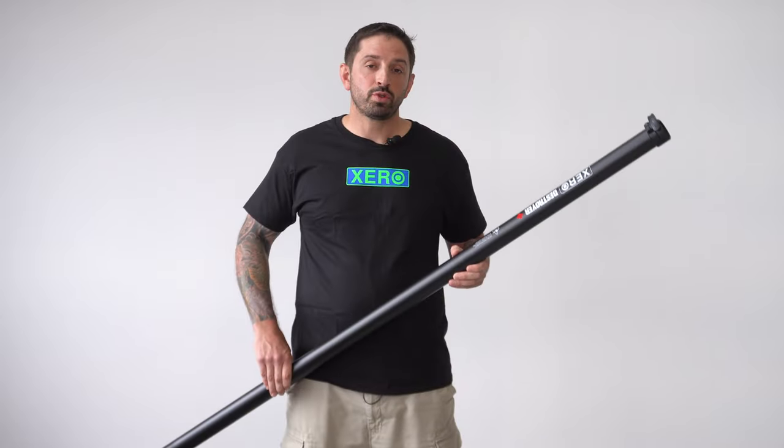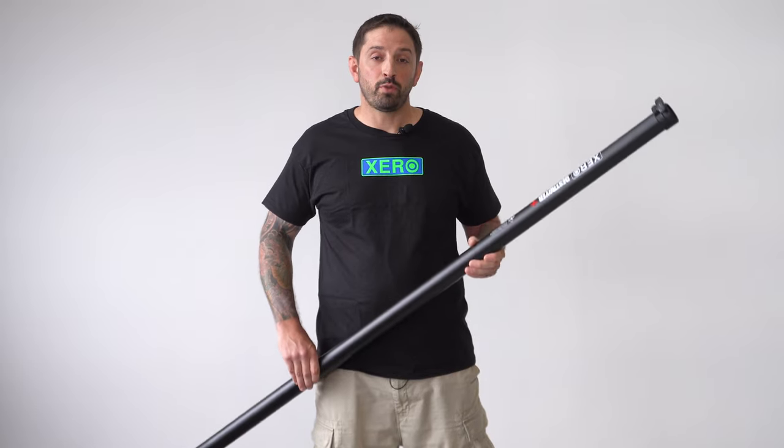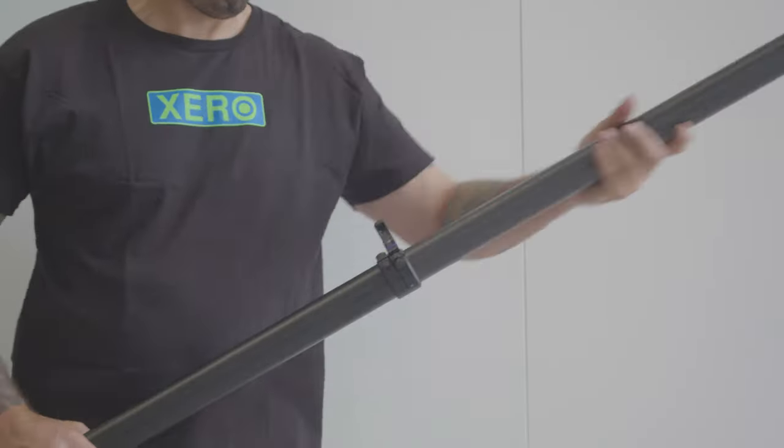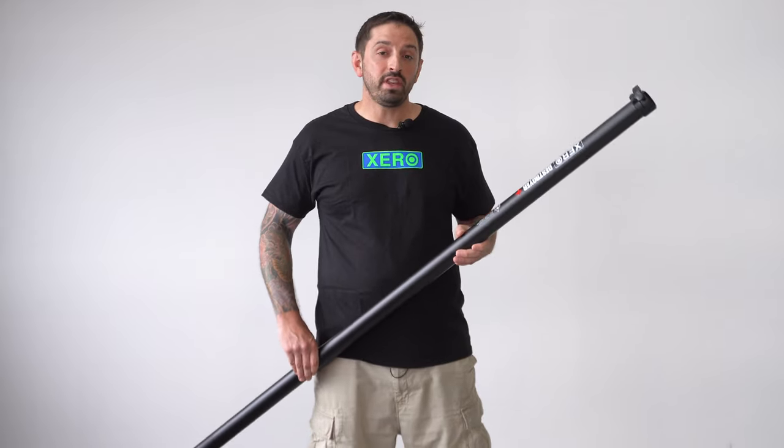This is the Xero Destroyer Plus extension. This will be used on the 40-foot Destroyer and also the 30-foot Micro Destroyer. You can add up to five of the extensions max when adding them to a pole.